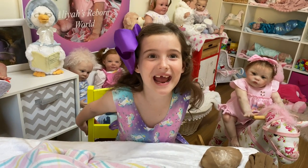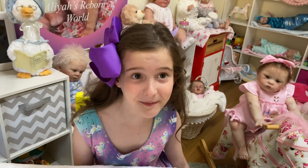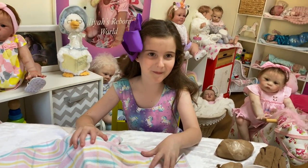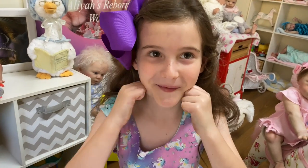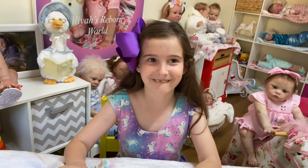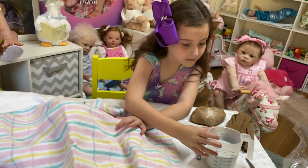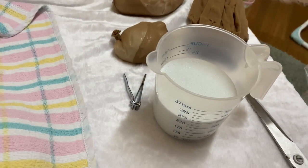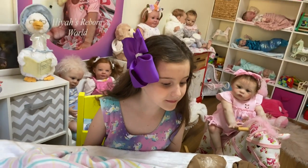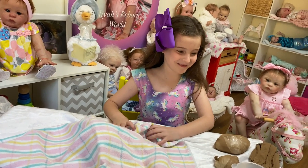Hi guys, it's Fun Friday and guess what? We're making our first reborn! I've been busy all week painting a reborn. We've been wanting to paint a reborn for so long, and Aliyah is going to help me put it together. We've got the body here, some bits and pieces, and these are the glass beads that we put in the body — into the arms, legs, and body to make it feel nice and heavy.